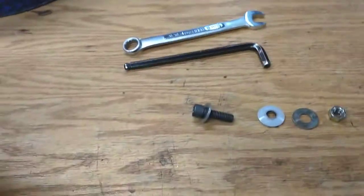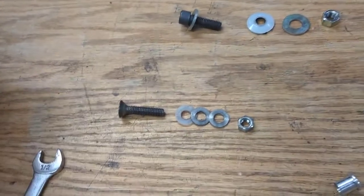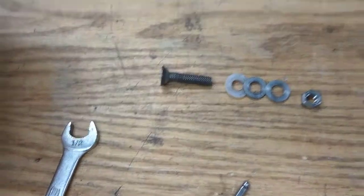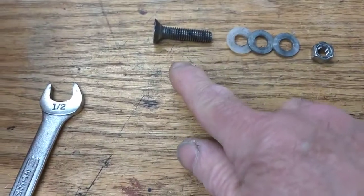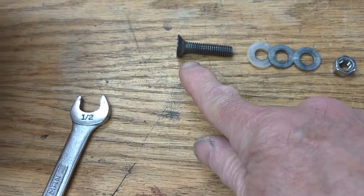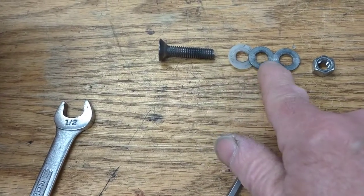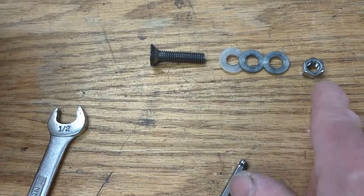What I have here is two sets of screws, nuts, and washers. The first set we're going to use is a flathead screw. We have a nylon washer, a couple of steel washers, and a nut.